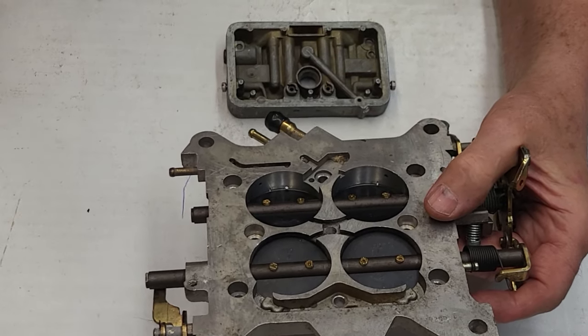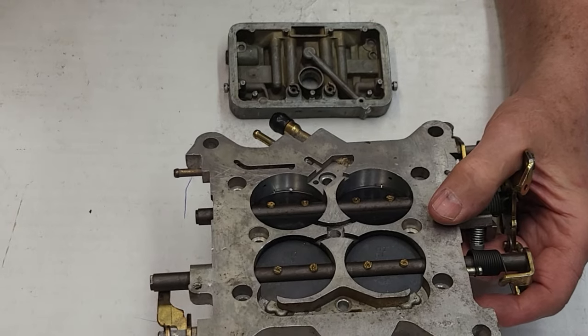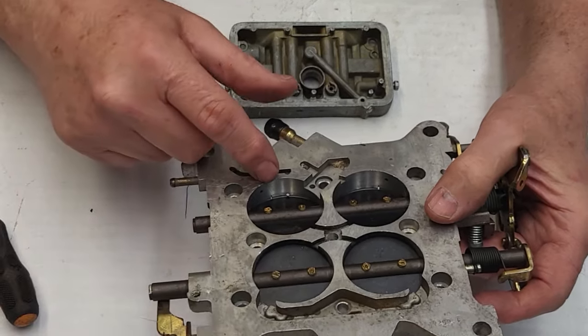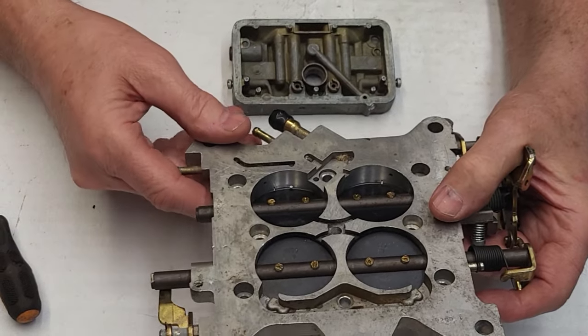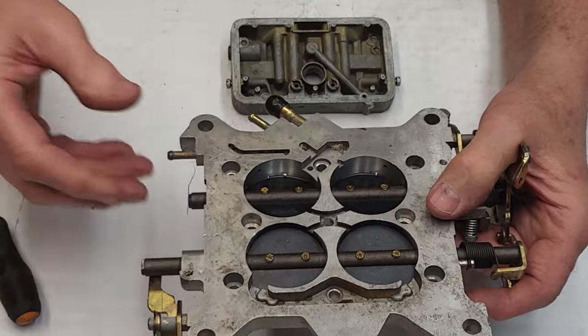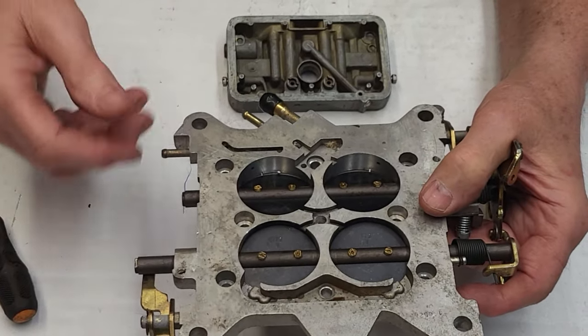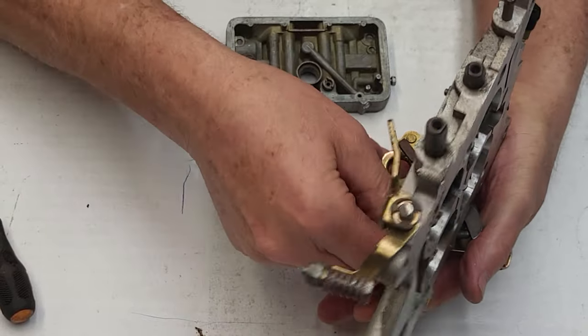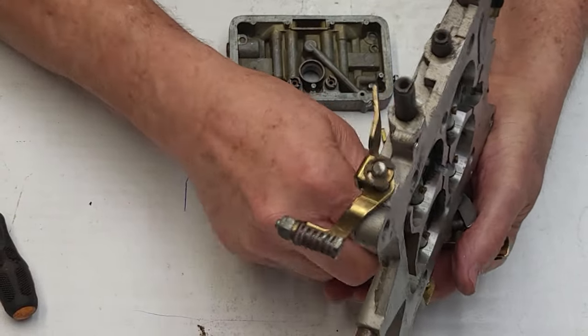The more we have that closed up, the easier it is to adjust the mixture screw. We can open up the air bleed a little and not affect the transfer slot yet. When you've got a lot of fuel dumping there and the transfer slot is open, you're using excessive fuel at idle before you ever really need it.